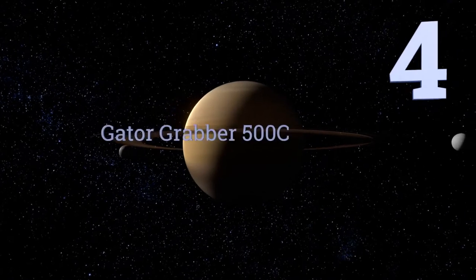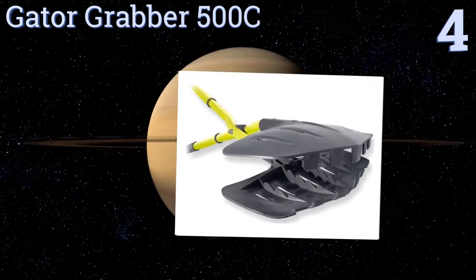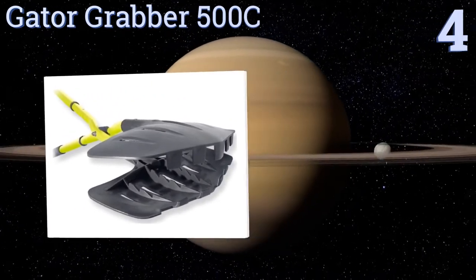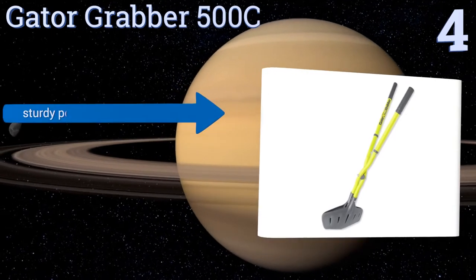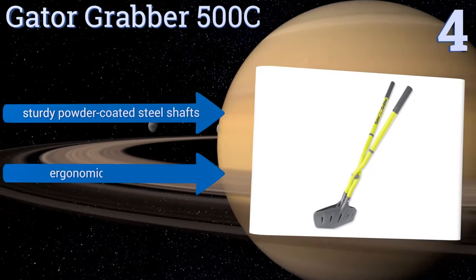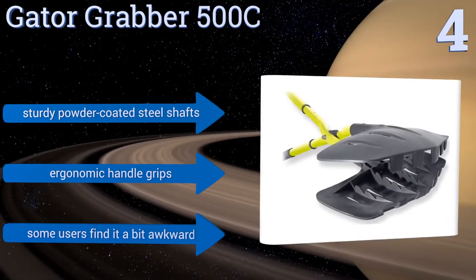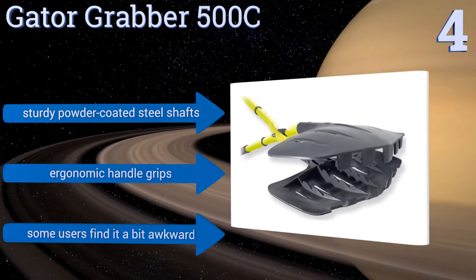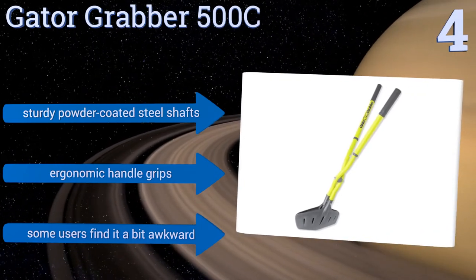At number four, the Gator Grabber 500C bills itself as a back-saving cleanup tool, and it delivers on its promise thanks to telescoping poles that can be easily adjusted to the optimal length for nearly any user. It features internal teeth to trap yard detritus firmly in its jaws and includes sturdy powder-coated steel shafts and ergonomic handle grips. However, some users find it a bit awkward.